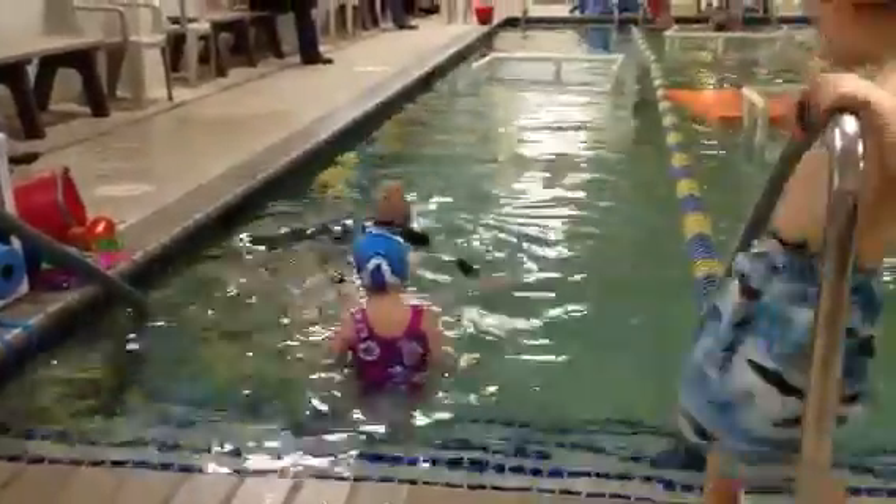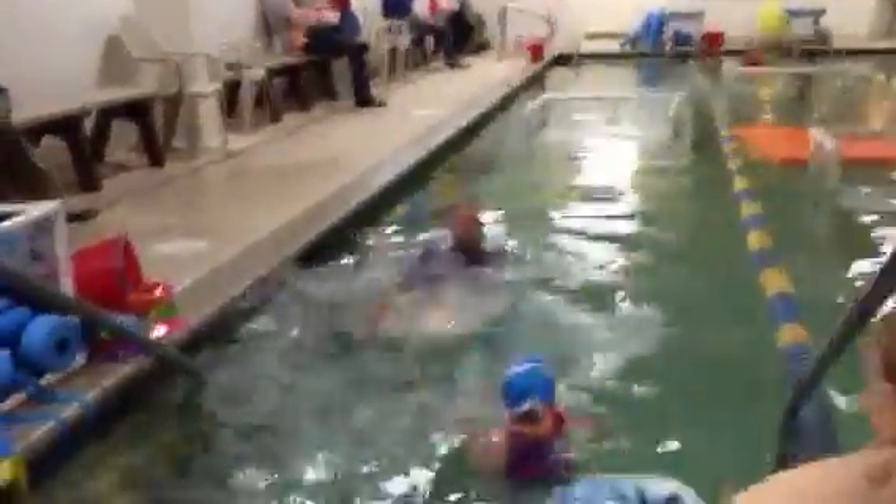Ready? Head back. Long giraffe neck. Belly up so your toes come up. Ready? Go.